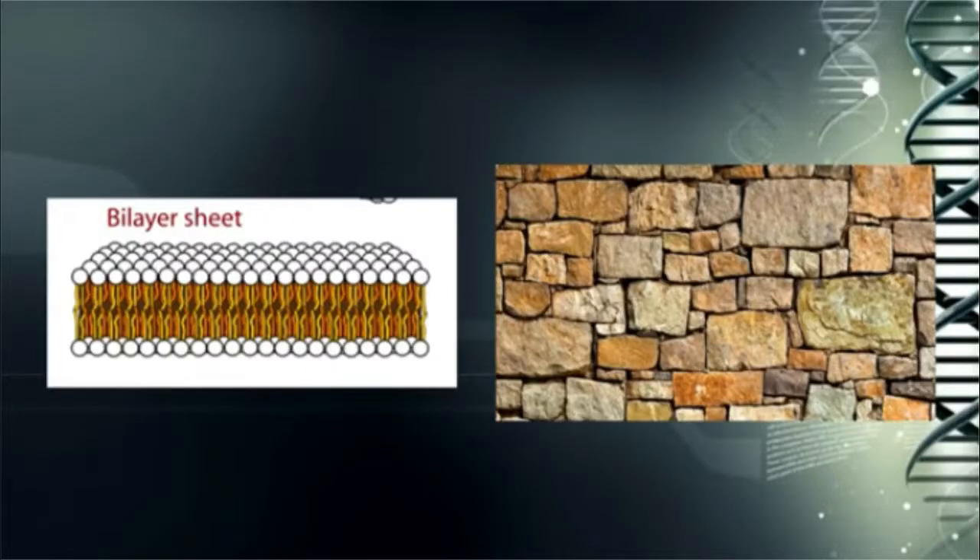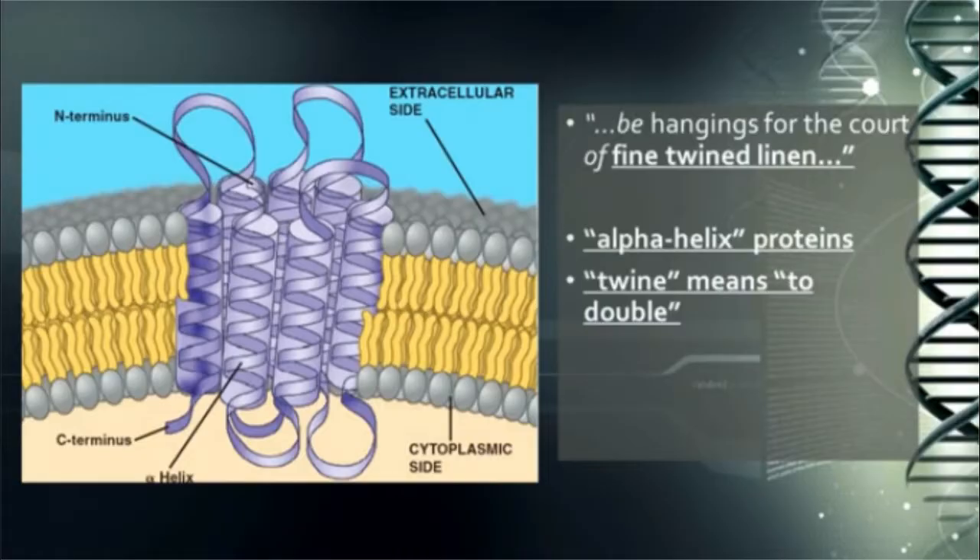You don't have just a continuous sheet of cell membrane material — you have something that's sort of twined together. It's a bi-layer sheet of very, very tightly placed together molecules so that nothing gets in that shouldn't be in and everything that is in is protected. What was it that God told Moses about how to make the wall around the tabernacle? He said the hangings for the court are to be of fine twined linen. The word twine means to double — that's where we get the number two. Twine, twain, duo, di, twine — they're all etymologically related. They are the number two.